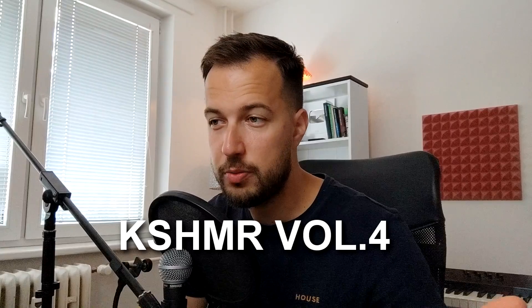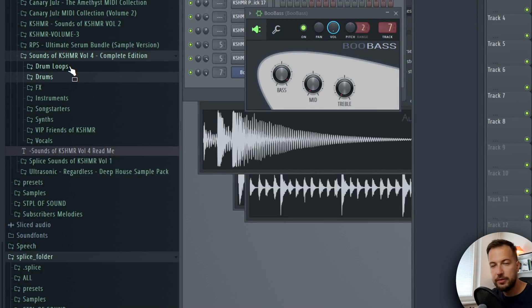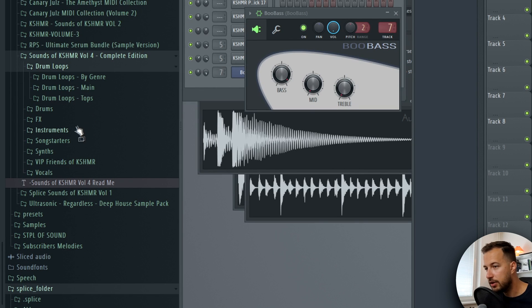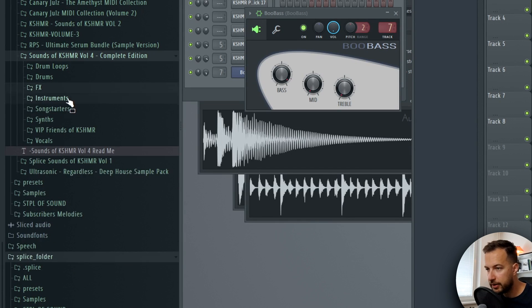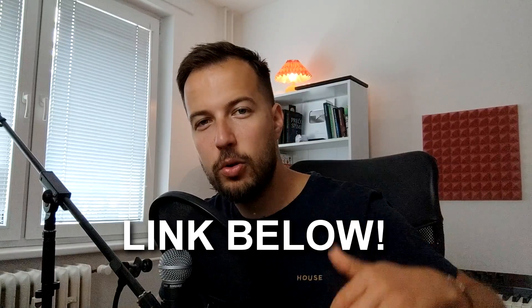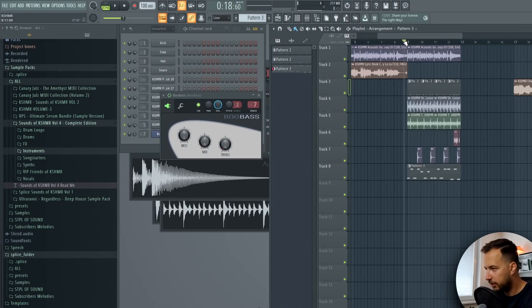So far it's all right - we're going to need to add some more things to make it better. In case you want the sample pack I'm using - Kashmir Volume 4 - check it out via the link below. You get pretty much everything: drum loops, drums, instruments, song starters, sounds, vocals, and everything is categorized by genre - dance, drums, disco, lo-fi, synthwave, moombahton, hip-hop, and a lot more. So many effects and live instruments that are recorded, a lot of high quality sounds. If I could only have one sample pack, this would be it. Link is below - now let's continue producing.